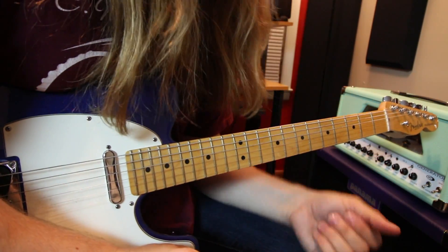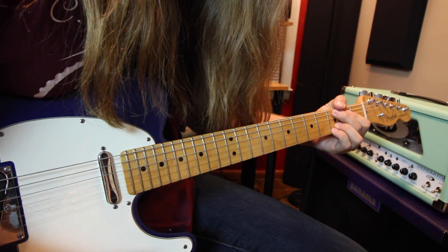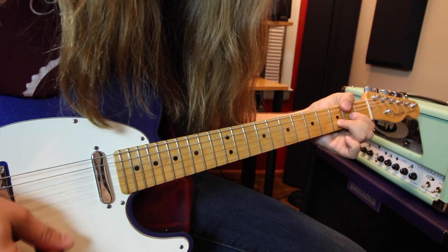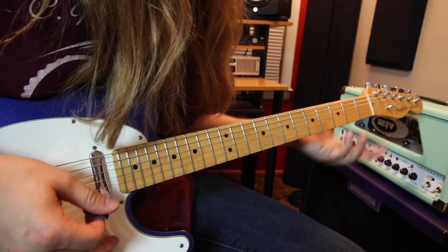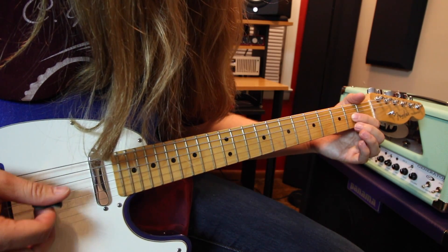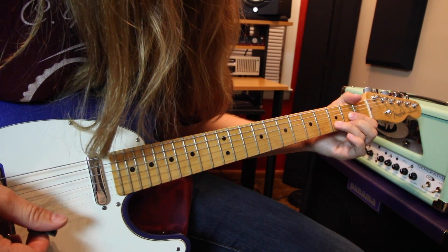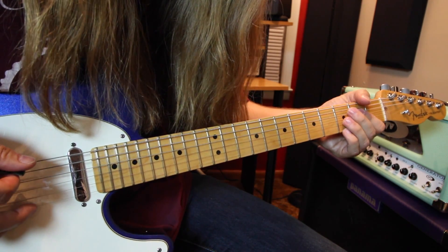The only other riff happening in the song goes back to that C add 9 and then D major. If you want to play your D major chord, it's simply open D: second fret on the G, second fret on the high E, and third fret on the B. So you just go back to that C9.